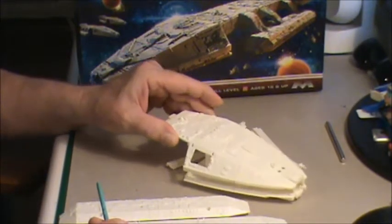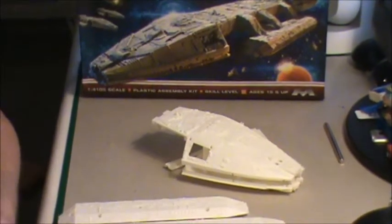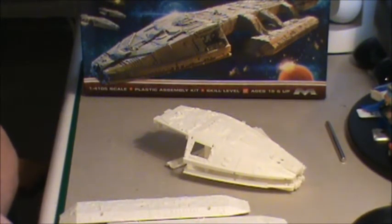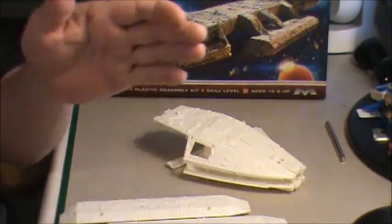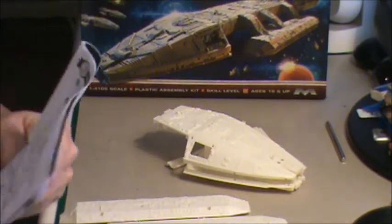Everything I've been messing around with a little bit seems to snap together pretty good. If it's anything like I said before — like that Tumbler — the parts just fit together. Moebius was pretty good with the Tumbler, and that was a pretty difficult little build because if you didn't have one part in the right place, the next two or three parts wouldn't line up. So I'm a little worried about this one.